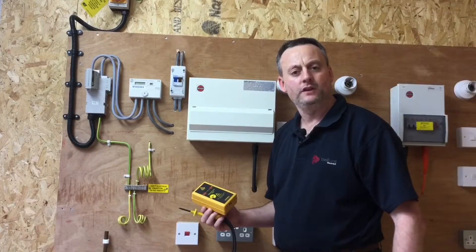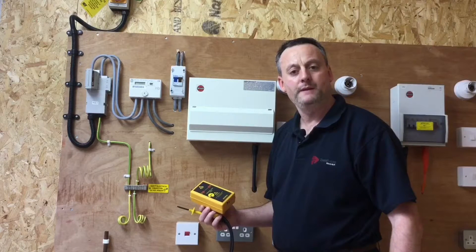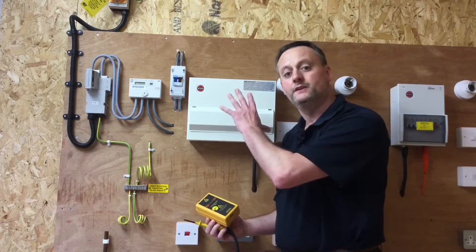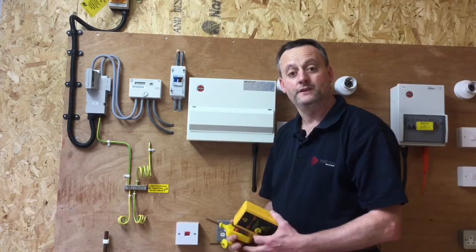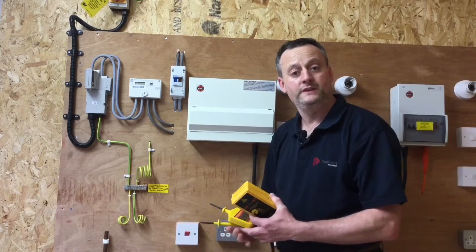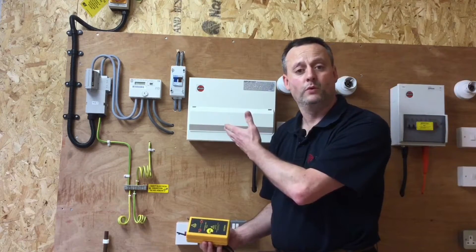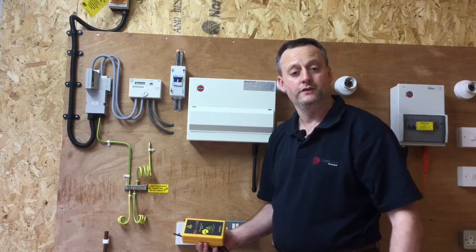In this video presentation we're going to look at the first live test we're going to carry out: recheck supply polarity. We need to prove that we've got the correct polarity within the consumer unit. It could be the case that the supply authorities have made an error in the tails or in a joint in the road, and we've actually got incorrect polarity coming into our distribution board — for instance, line and neutral the wrong way around.